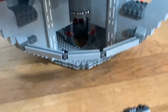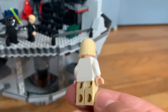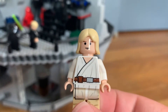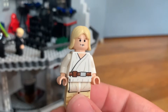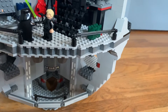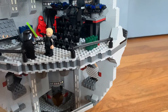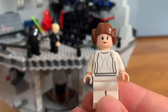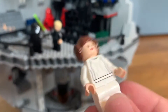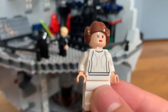I didn't even take a look at the figure — sorry about that. Right here we have Luke Skywalker, Farm Boy — pretty plain. And then we have Princess Leia here. This is my first Princess Leia actual figure; I've made them before but just haven't had one.